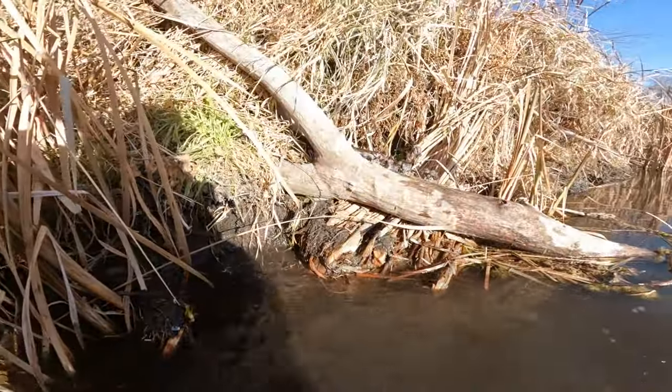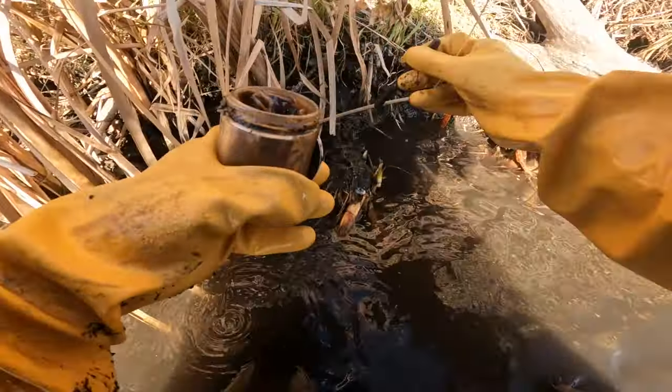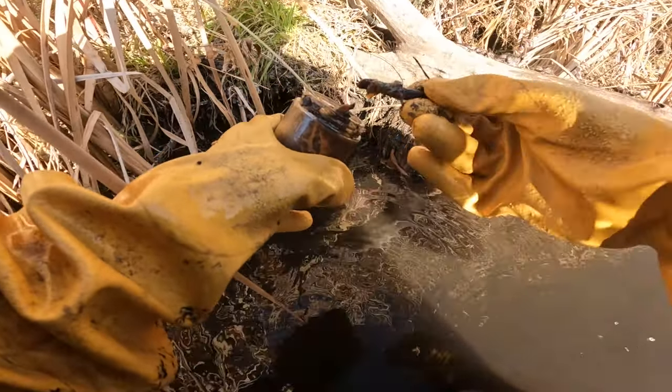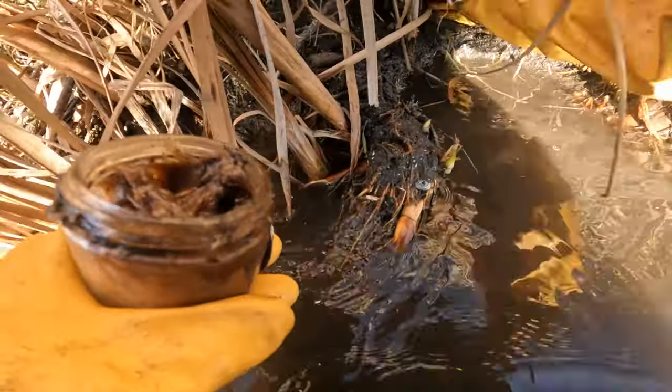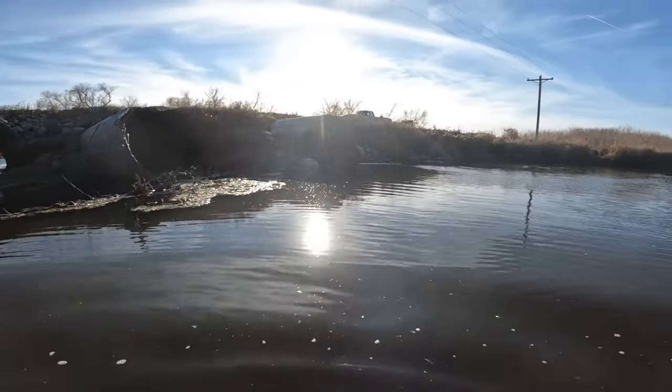I still see my bait in there — I'm just going to re-lure it. We're good to go. On to the next location.